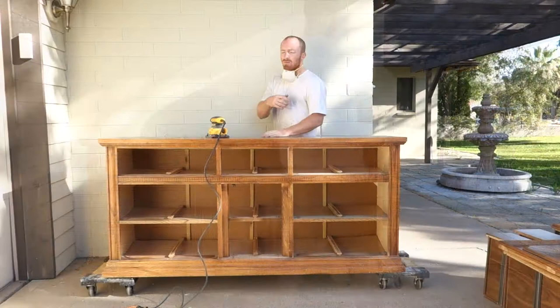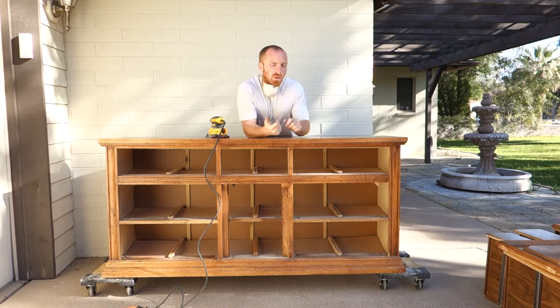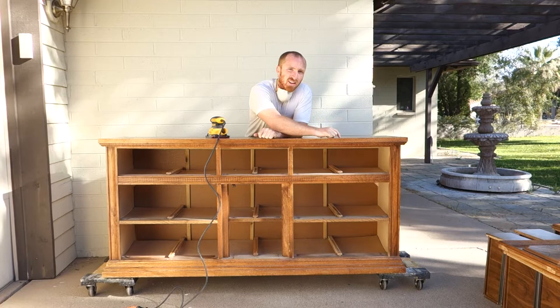Now that we've removed the handles, we can start sanding the piece. We're using chalk mineral paint, which means we usually don't have to sand, but today we're going to need to do the top here — it's a little uneven. The poly has been worn off, so all we want to do is smooth this out, do a quick sand on it, and then we can start washing this piece and getting it ready to paint. Let's get this sanding out of the way.